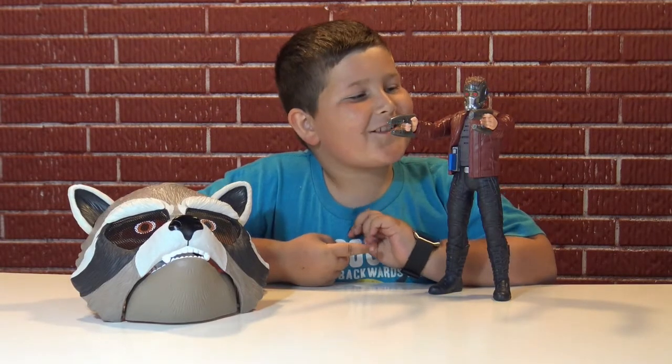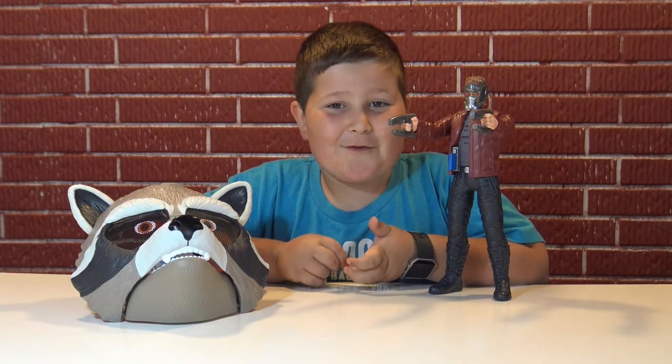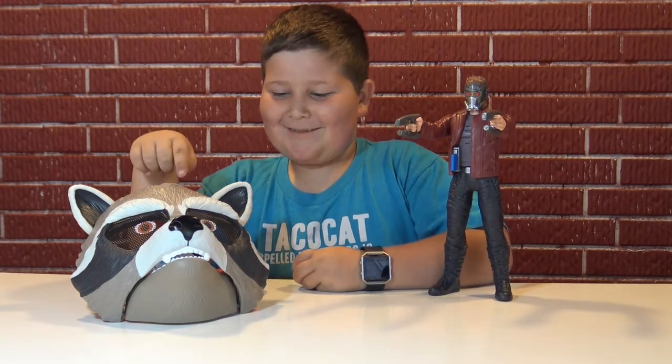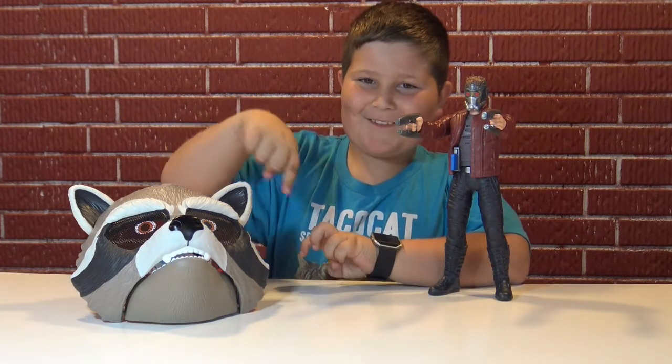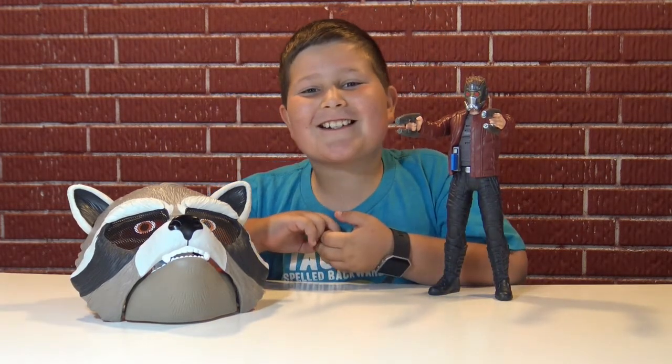What I like about the Star-Lord one is that it actually plays part of the song from the movies. And the Rocket mask — I like it because you can open and close your mouth and that's cool. Thanks for watching. Until next time, bye!